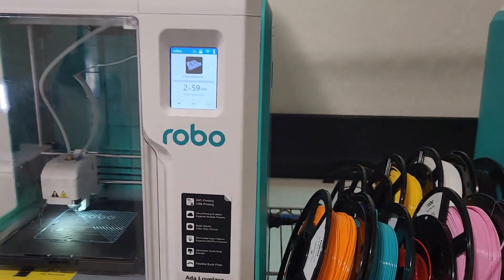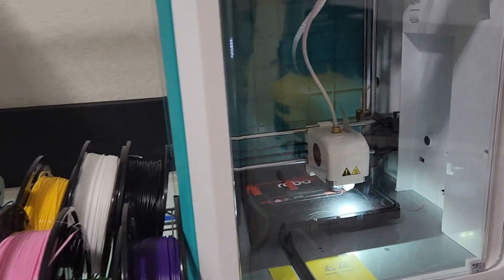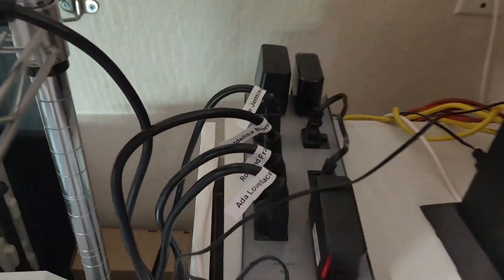This lets me identify which printer is which both in my STEM kits and RoboCloud, and to be able to identify which plug-in goes with which printer.